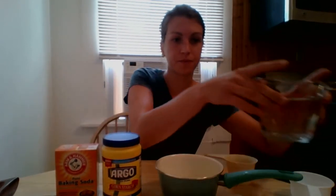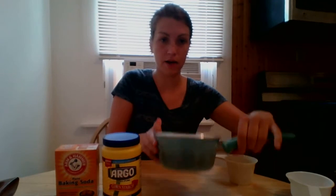So what we're going to be using is baking soda, cornstarch, and some water. You're going to need a measuring cup, a small pot, and some measuring spoons.